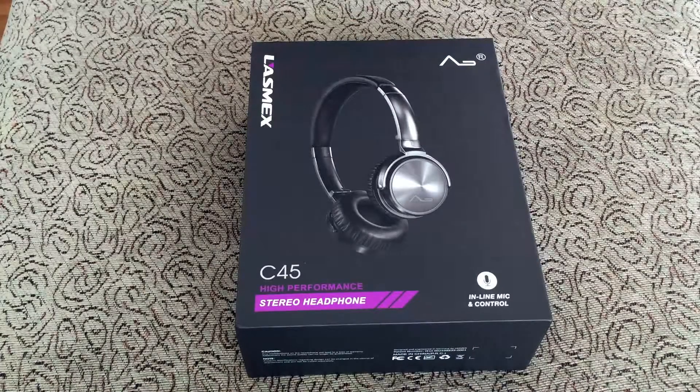What's up everybody, Kwame here back again with another video. Today we're looking at the LASMEX C45 Foldable On-Ear Headphones. These are supposed to have enhanced bass and stereo sound. They're lightweight with an inline remote control, and you get a carrying case. These are wired.